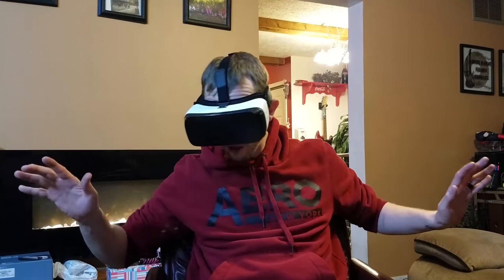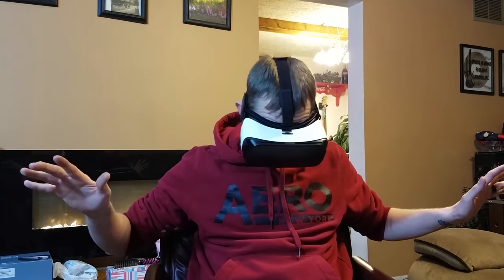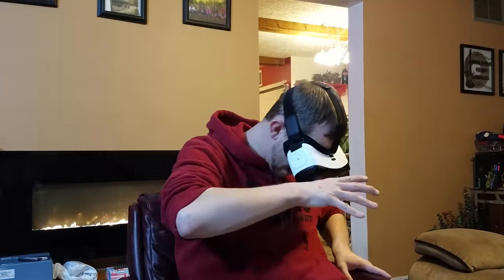Oh my god, I am floating in the air I feel like. I wish they'd give me legs. His head is like right here.